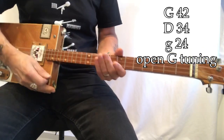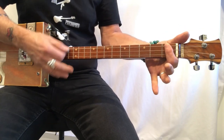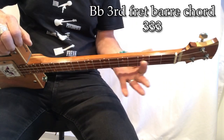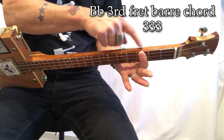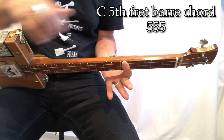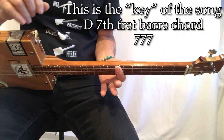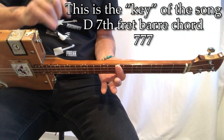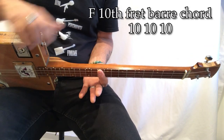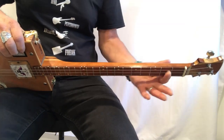All of my lessons are in open G. At the nut here we have G, G sharp, A at the second fret. You're going to need this chord — this is an A. You're going to need the B flat as well, B, C. You're going to need this C, C sharp, D.